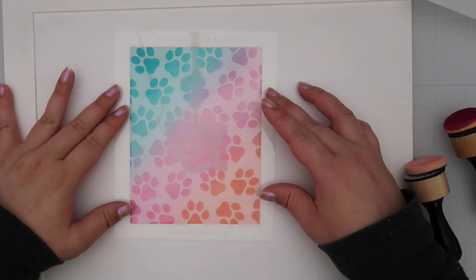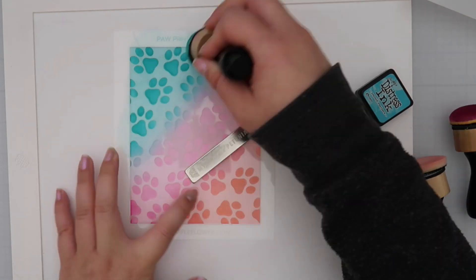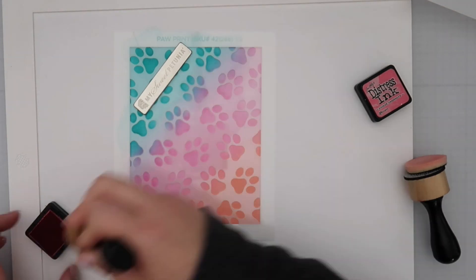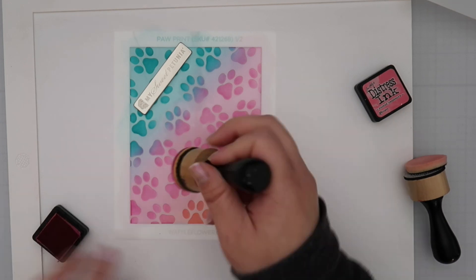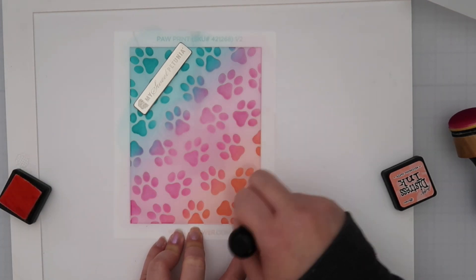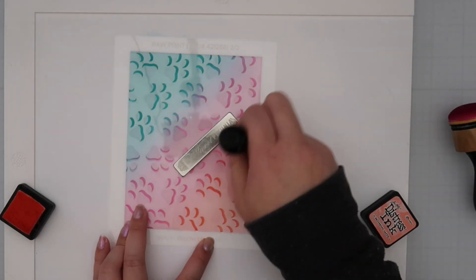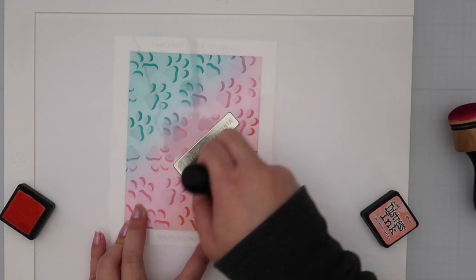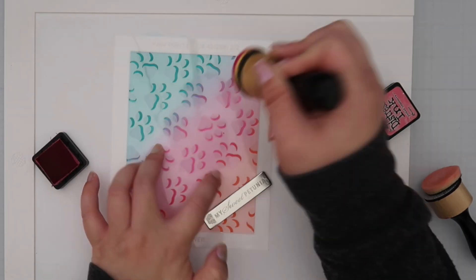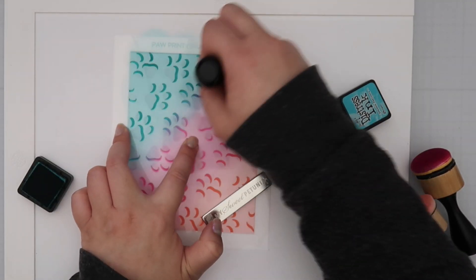I pulled out the Paw Print Stencil Duo — there are two layers. The first is the paw prints base itself, and the second adds a shadow to make them look more dimensional. For my first layer I go in a little heavy-handed to get those paw prints down, and for the second layer I go even heavier with the color. I'd really saturated with Picked Raspberry so the shadow didn't show up super strong, but that's okay because I'll be placing images and die cuts right over it anyway.